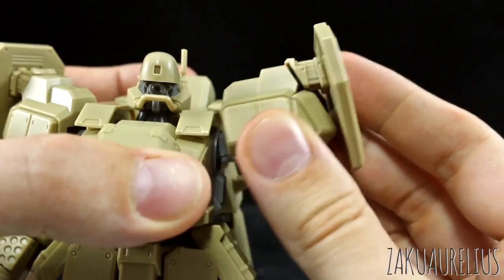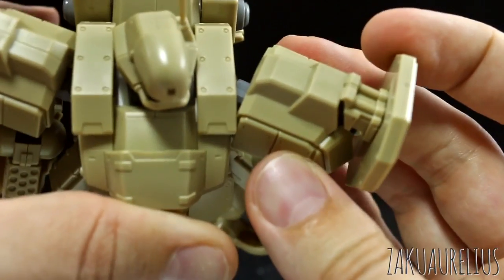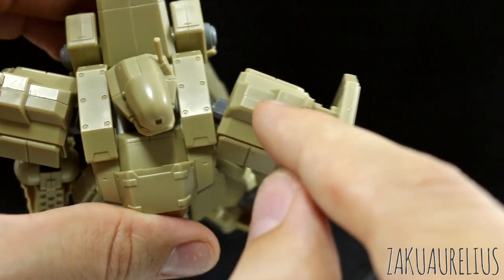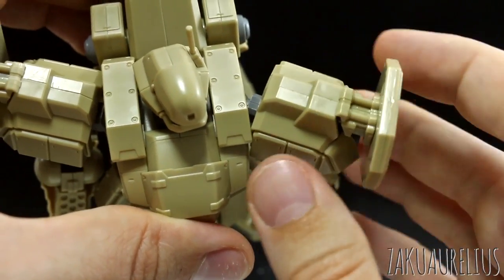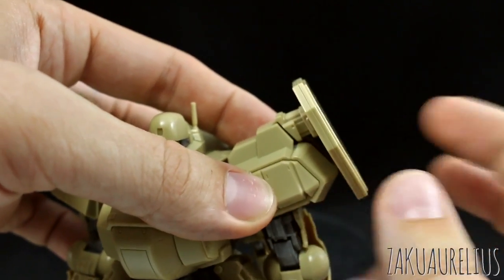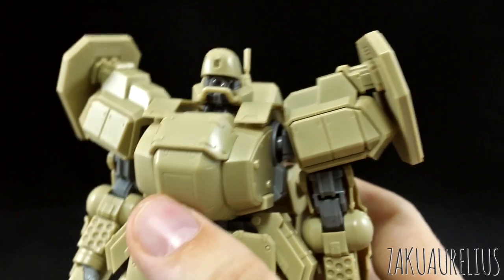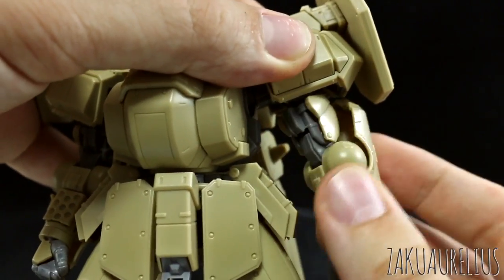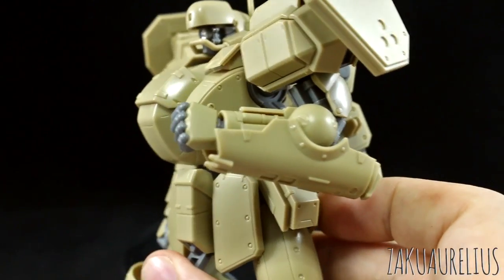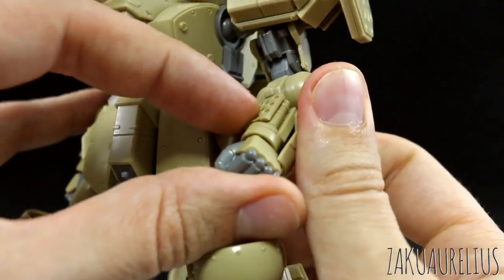Going to the shoulders, they're on ball joints, but there's a joint on the other end as well so you can move this whole thing forward to about there before it starts to come out of the joint — not too bad articulation. There is a seam line here on the top of the shoulder and all around on the shield part on the side of the arm. The arm is going to move very similar to an older high-grade kit — rotation at the top and a nice bend at the elbow giving you more than 90 degrees. The wrist is just on a ball joint.